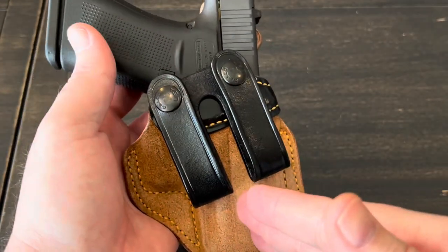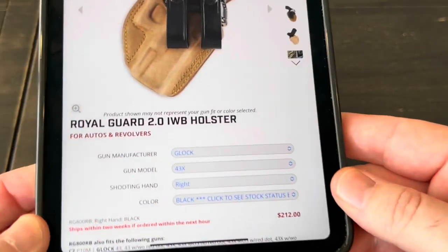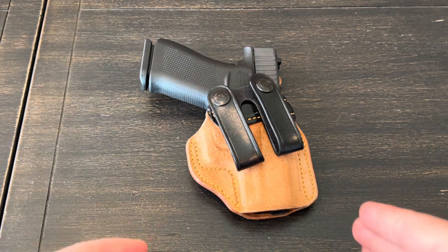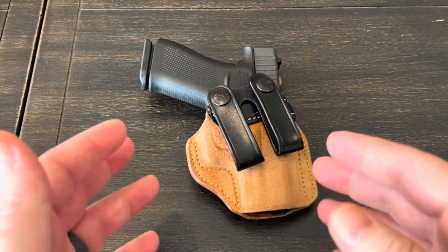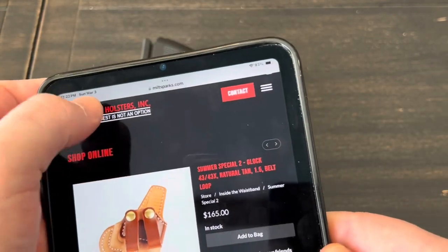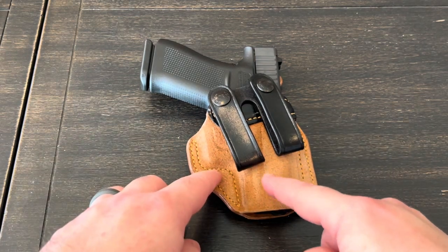I would definitely consider this Galco a premium holster, and with anything premium comes a cost. At the time of recording, these are coming in at $212. I know that's a lot of money, but this is something that's probably going to last a lifetime and will be the most comfortable holster you've probably ever worn. Galco has about a two-week turnaround time. Some other manufacturers might be a little cheaper, but their backlog is 40 weeks out — you're waiting almost a year. With Galco, you can order it and probably have it in one or two weeks, and the quality is there.